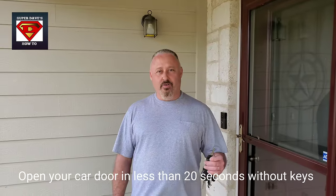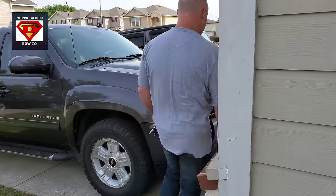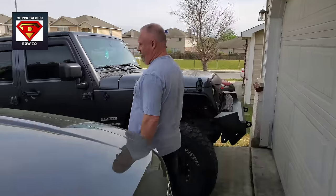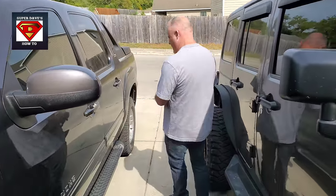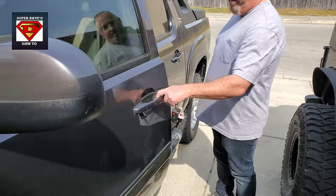This is Super Dave and today I want to be showing you how to open your vehicle when you lock the keys in there. Here I have my avalanche keys. Gonna unlock it.